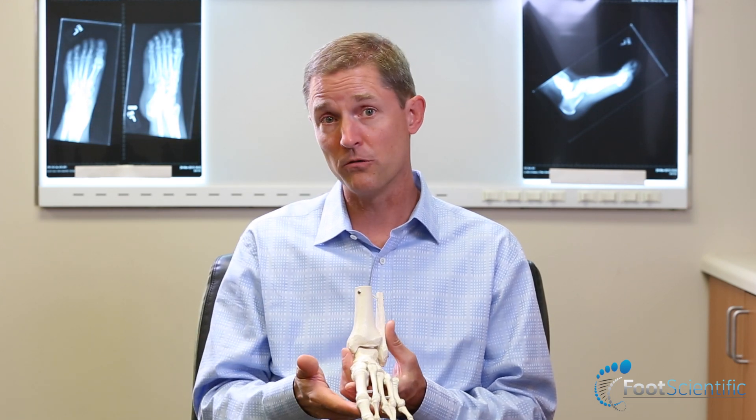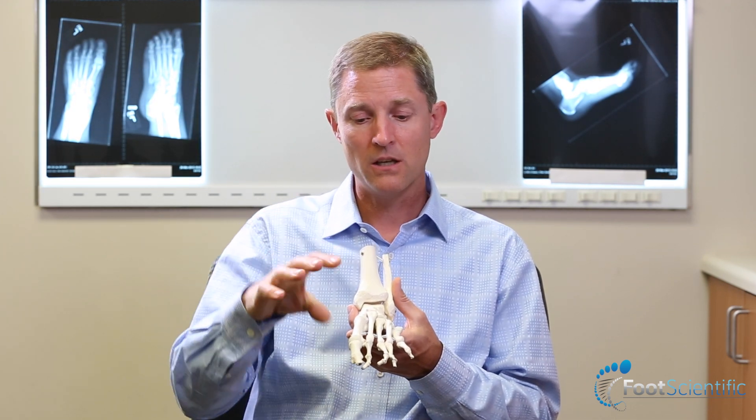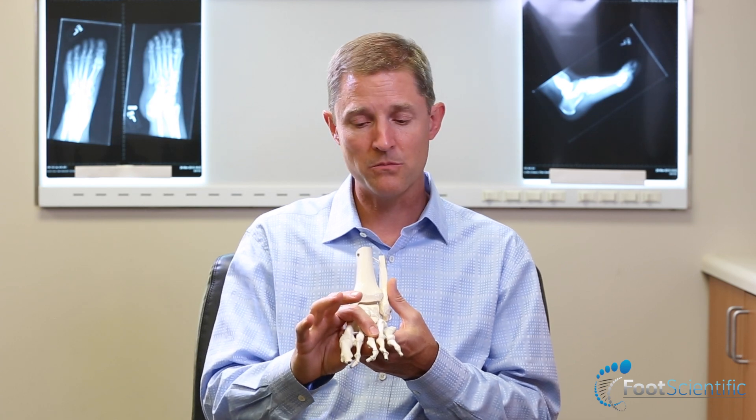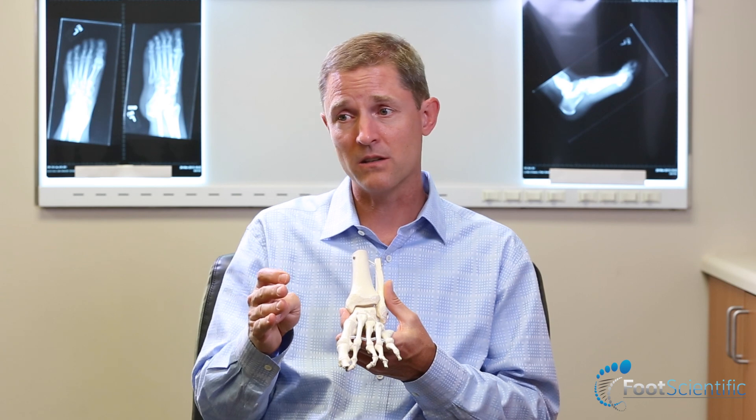One of the big problems that we see in all foot types — and the neutral foot is certainly not immune to it — is problems with the ball of the foot, including dropping of the metatarsals, neuroma kinds of symptoms, and problems with the joints of the toes where they can tend to have inflammation because of too much stress.